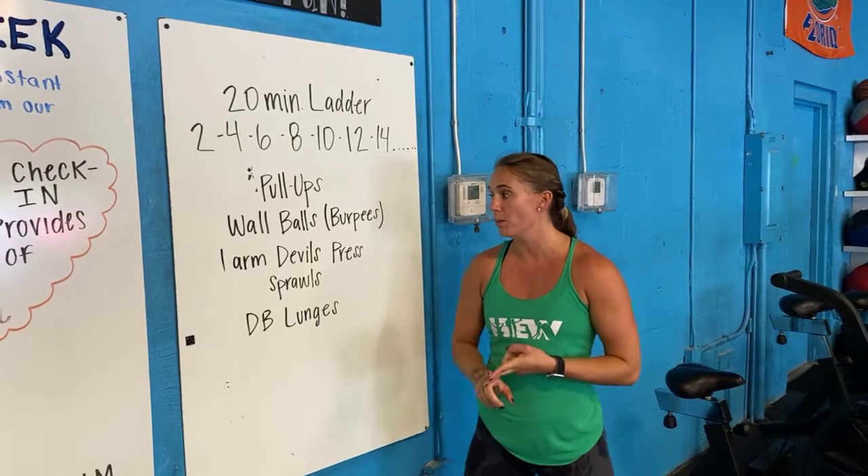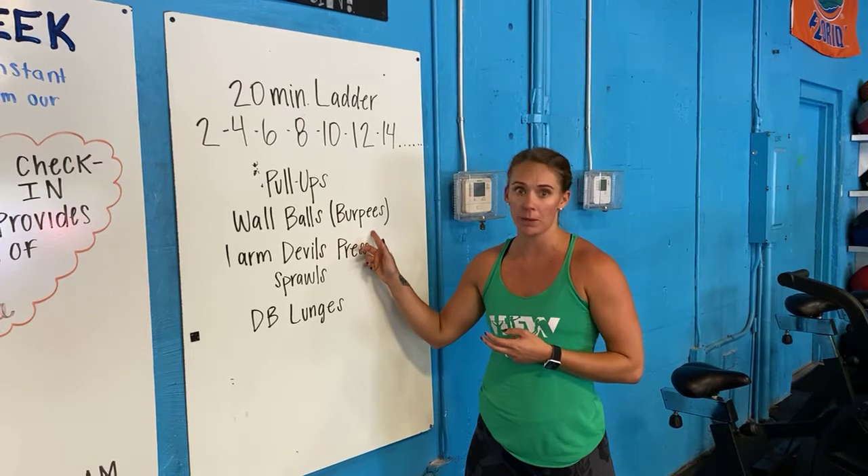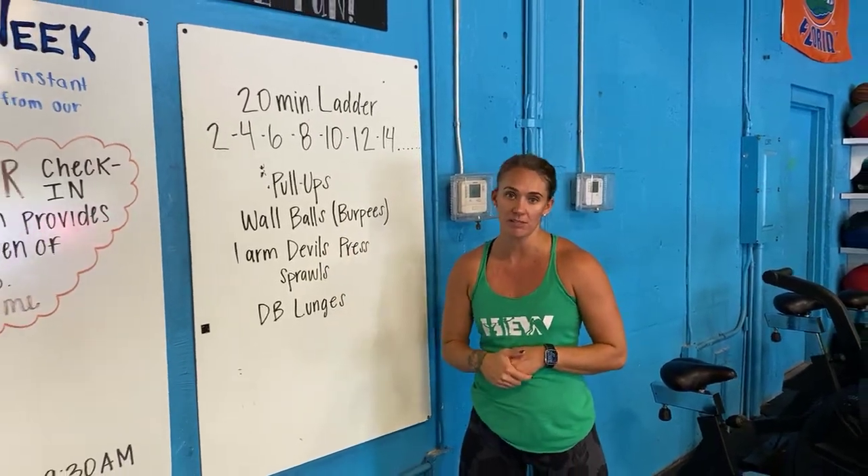Your movements: you have pull-ups, you have wall balls — if you're not comfortable sharing the wall balls, you'll be doing burpees instead. You have one-arm devil's press, sprawls, and then dumbbell lunges.